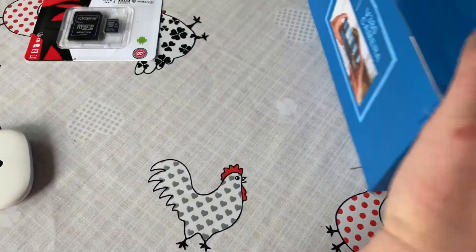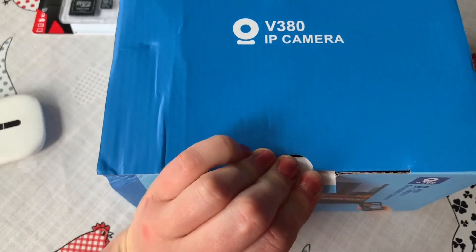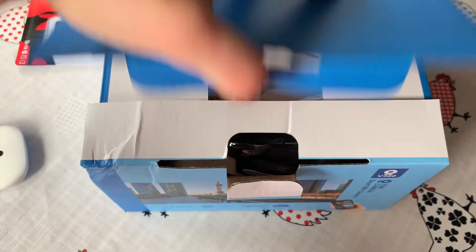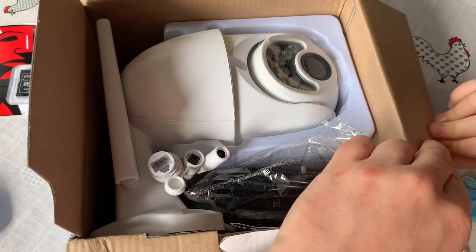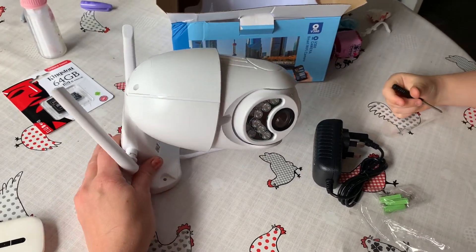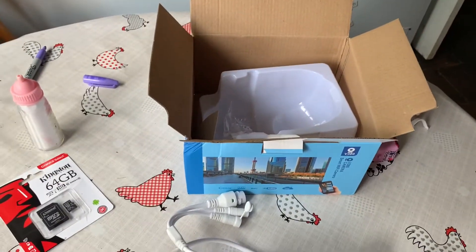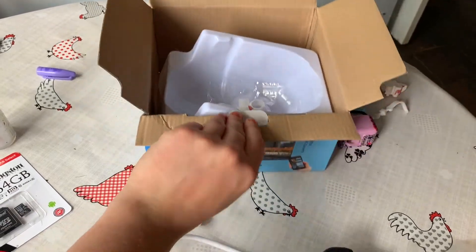And it's time to open — now, we need to open the box. Look at the camera — I've never seen a camera this close! Okay, so this now is the camera out of the box. We've got the camera, a power plug, some screws, a screwdriver, and some bits and bobs and an instruction manual in there.